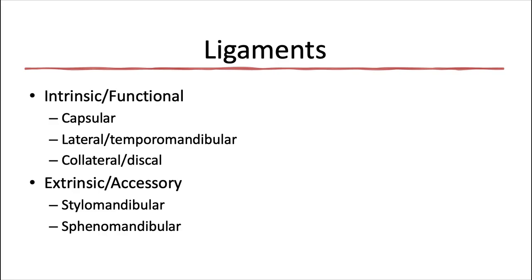Next, let's talk about the ligaments of the joint. These hold the skeleton together — ligaments are always connecting two bones to each other. They're made up of collagenous connective tissue that doesn't stretch, and they act as passive restraining devices to limit and restrict joint movement. They're all made up primarily of type 1 collagen. We'll start with the intrinsic or functional ligaments that are very close to the joint space, then talk about the extrinsic or accessory ligaments that are a little bit further away.